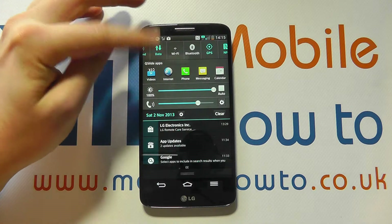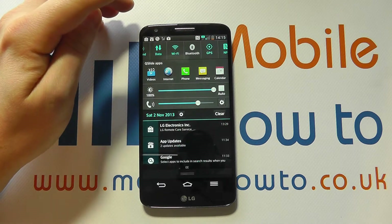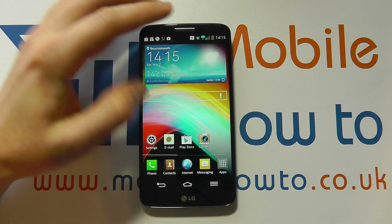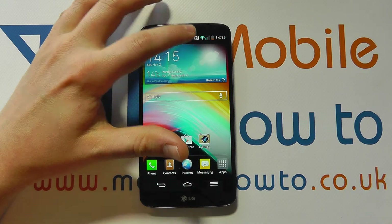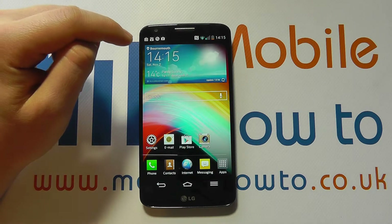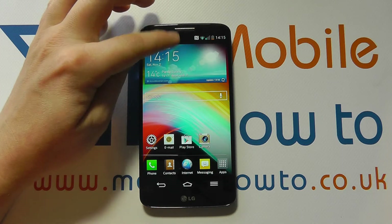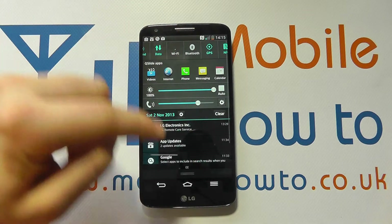So if we tap it, it will switch wireless on and then it will try to connect or search for a wireless network. We've got a little notification up in the top bar now that's suggesting it's on and connected, and that's because we're in an area where it's previously connected to a wireless connection. We can go back to the notification bar and switch it off again from here.